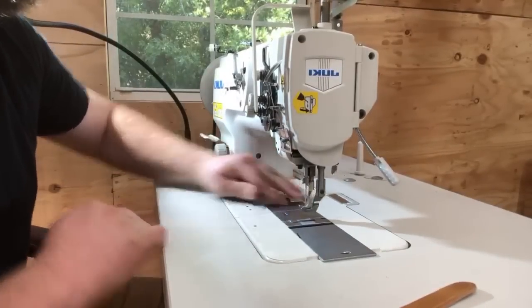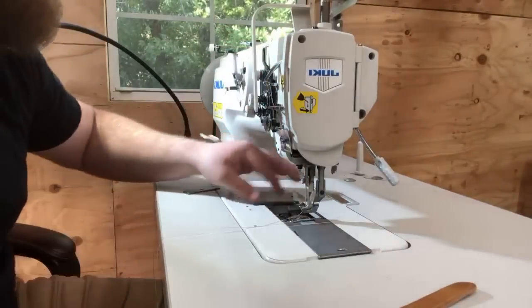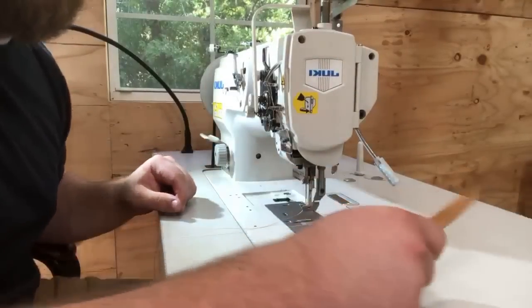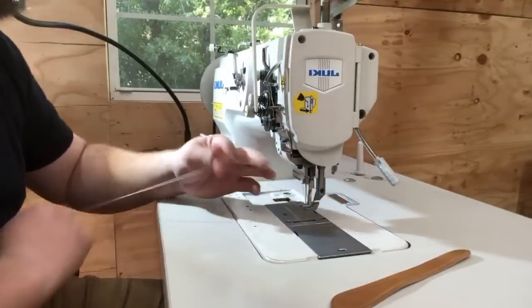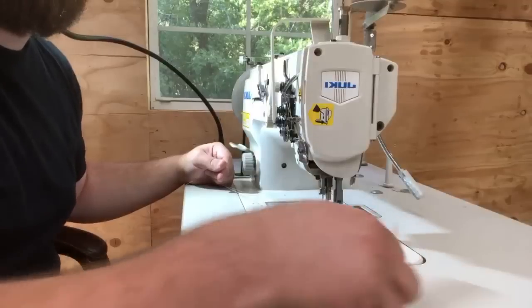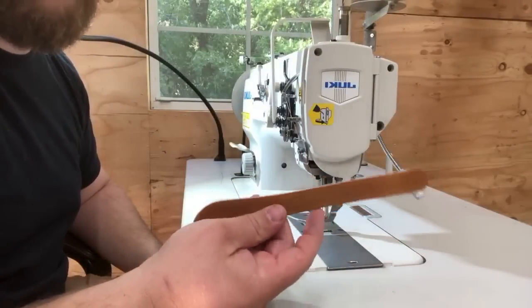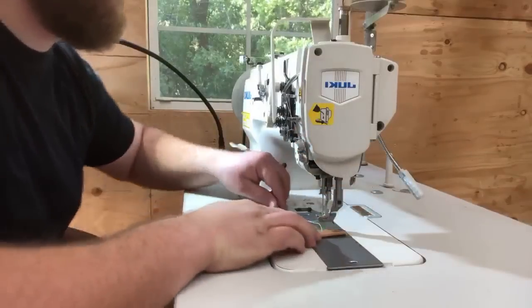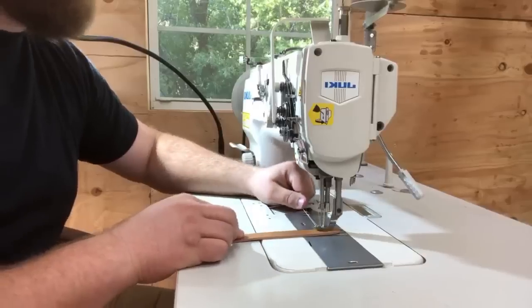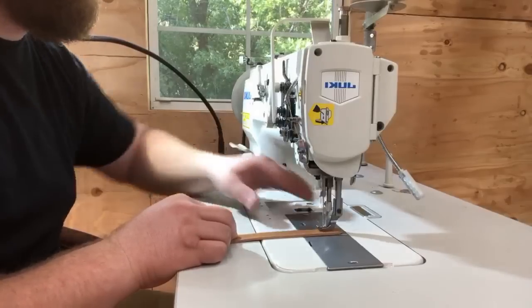I want to give a special shout out to the previous owner of this machine who cut my plate in half — I don't know why he did that. Anyway, I've got my shell cordovan on top and natural veg on the bottom and I'm just going to start sewing. I'm keeping tension coming off to the right on that thread so it doesn't pull through to the bobbin case. Backstitch a little bit and we're good.